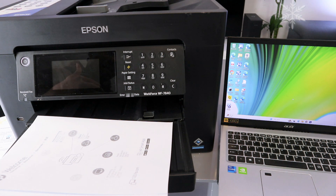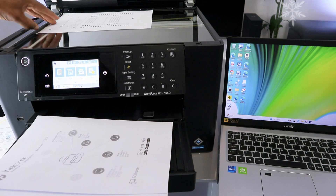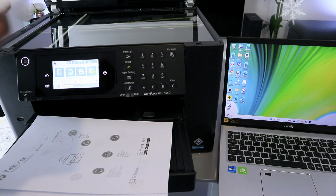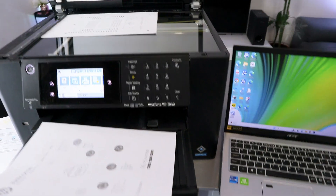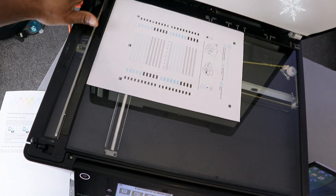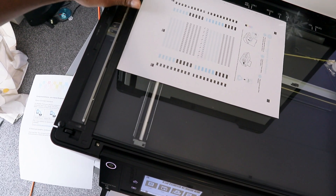To scan your document, you need to open up the scanner and place the document you want to scan on top of the glass, face down. You also need to make sure you look on top of the glass scanner — you will see a white arrow.